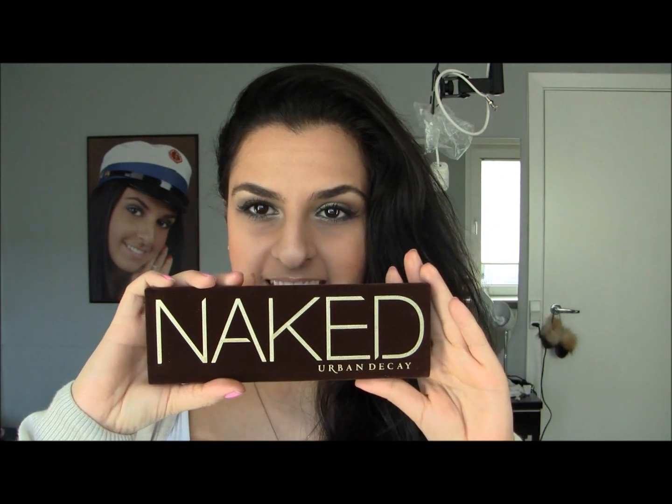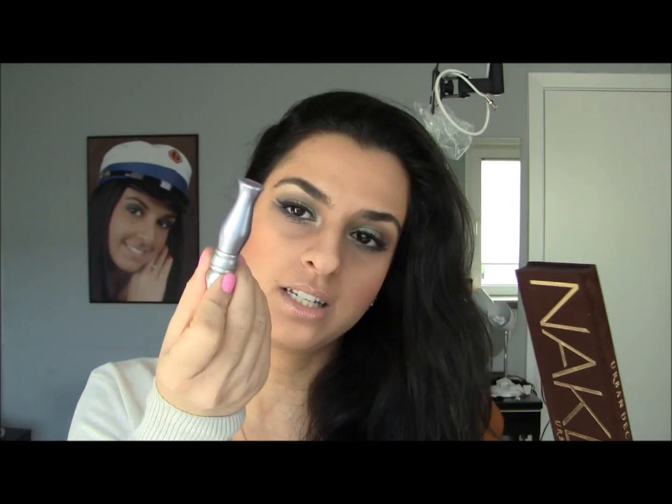That is the Naked Urban Decay palette with the mini primer potion, and this is really good for traveling as well because you can use it for months and it won't finish up on you.